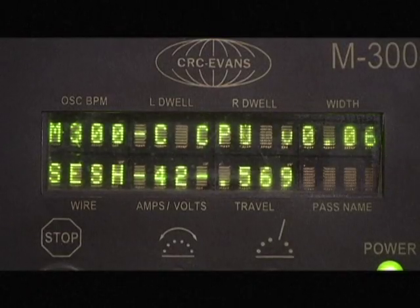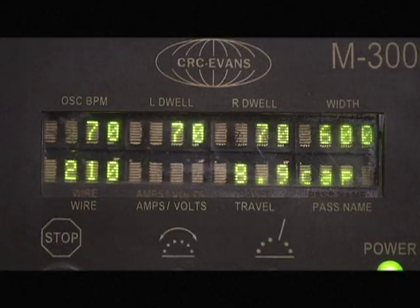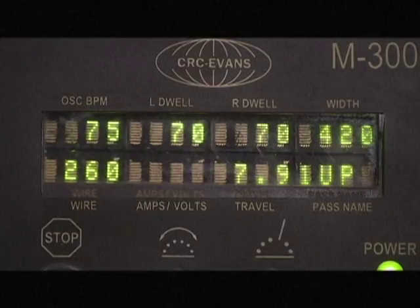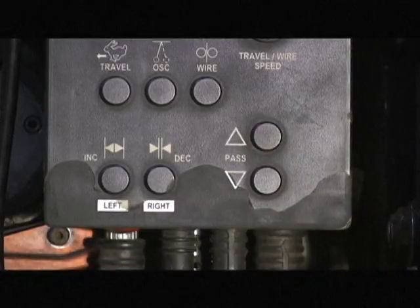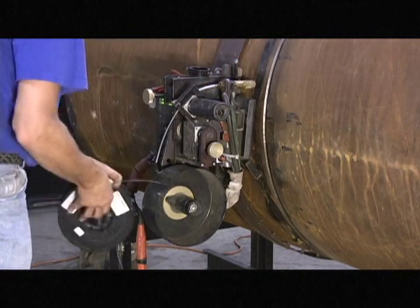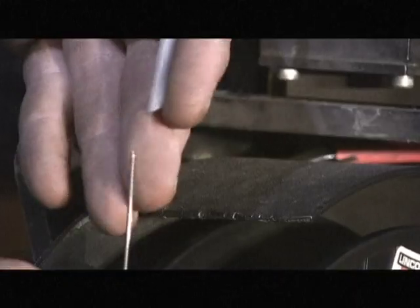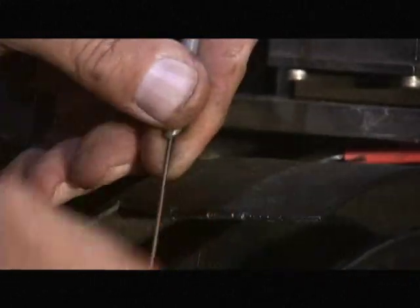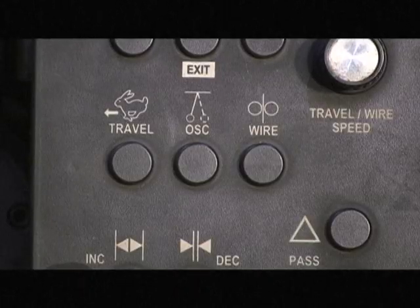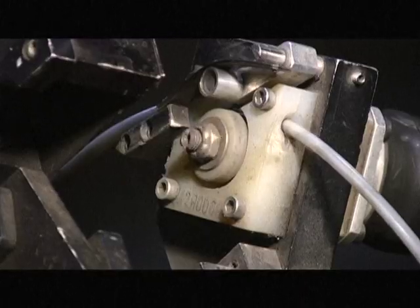The CRC technician will set the control panel to change weld passes when you select the up or down button. Install a 10 pound spool of wire into the onboard wire feeder. Insert the wire into the wire guide and continue to feed wire until it comes in contact with the wire drive wheel. Press the wire feed button to feed wire through the tip.